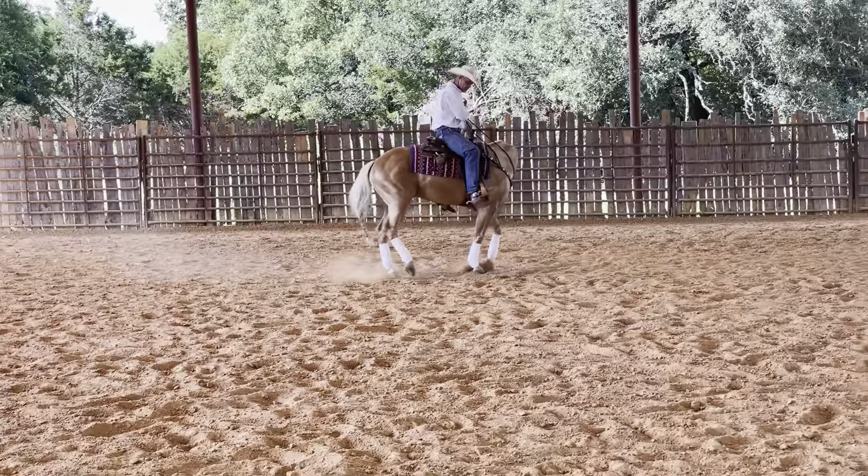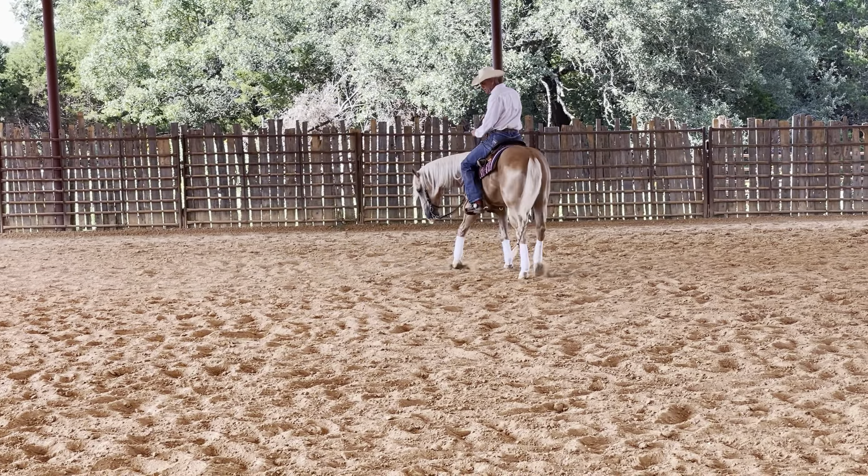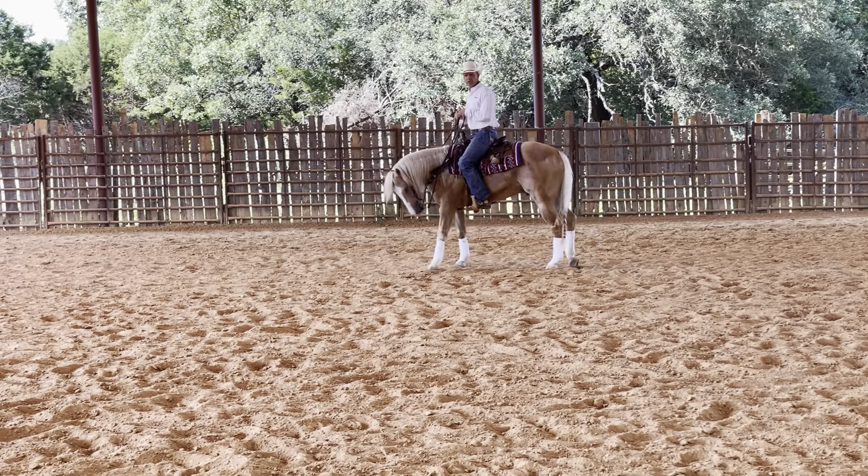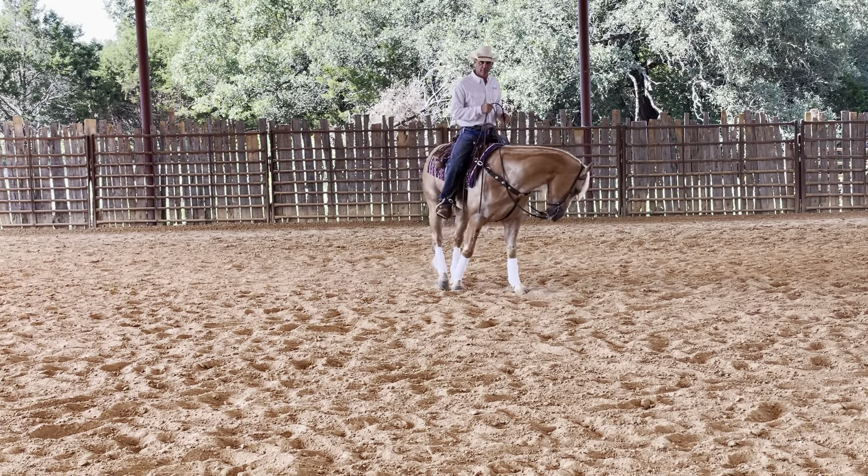Or if I'm picking up and I'm asking for the hip and not the shoulder, I can pick up and ask for more. Now it's his hip. I know that he's moved off whenever he's crossed over his back over his inside leg in front of his outside.